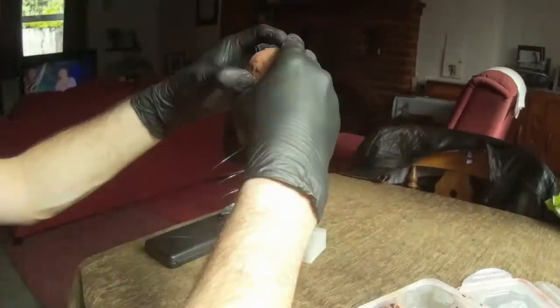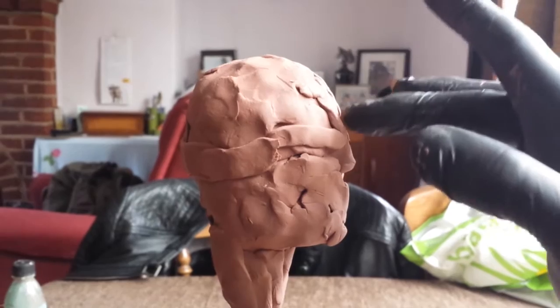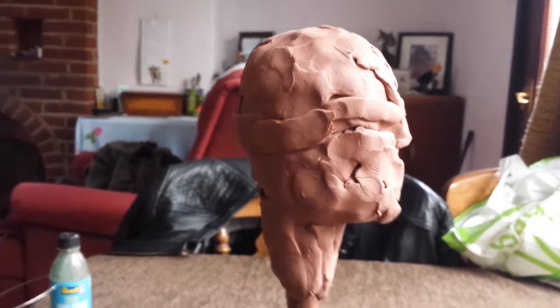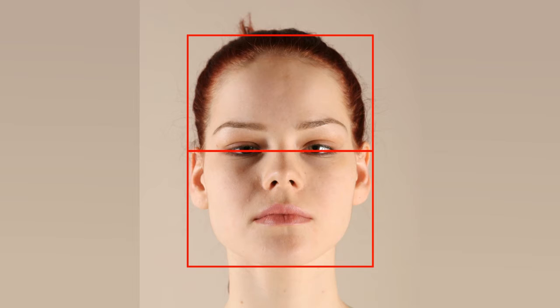If you look at the profile of a face and draw lines that rest on the top and the bottom of the face, you can see there's a specific angle between those two lines. This is something I look for when putting the initial shapes of the sculpture together. The eye should be in the centre of the head — halfway between the top and the bottom. You should also find that the centre of the eyes more or less lines up with the corners of the mouth.